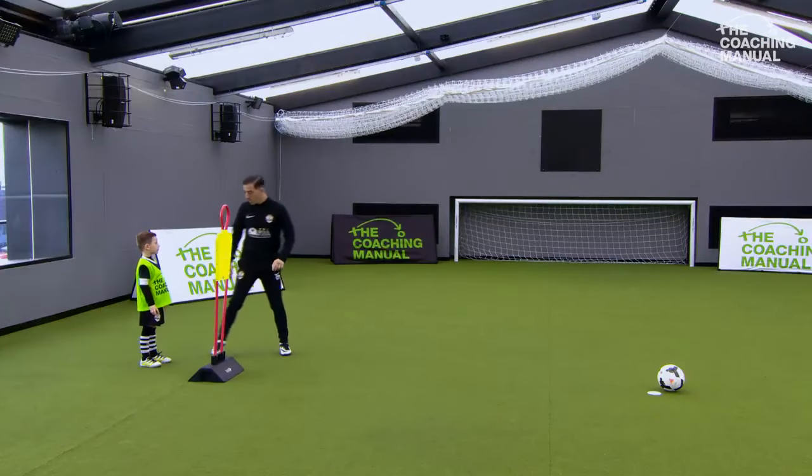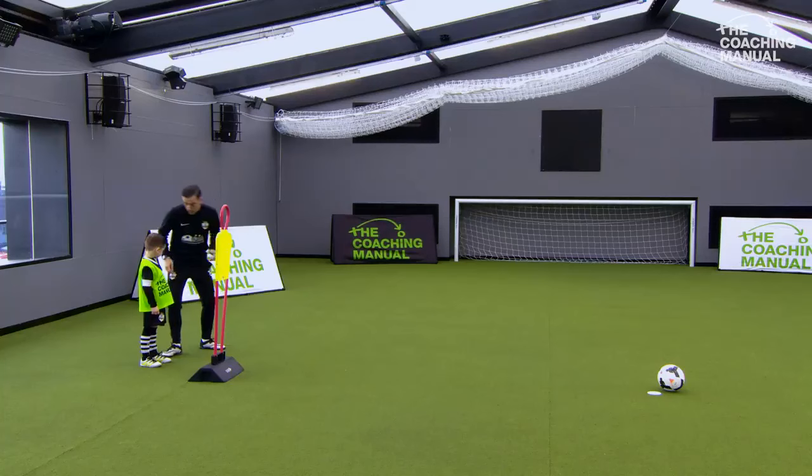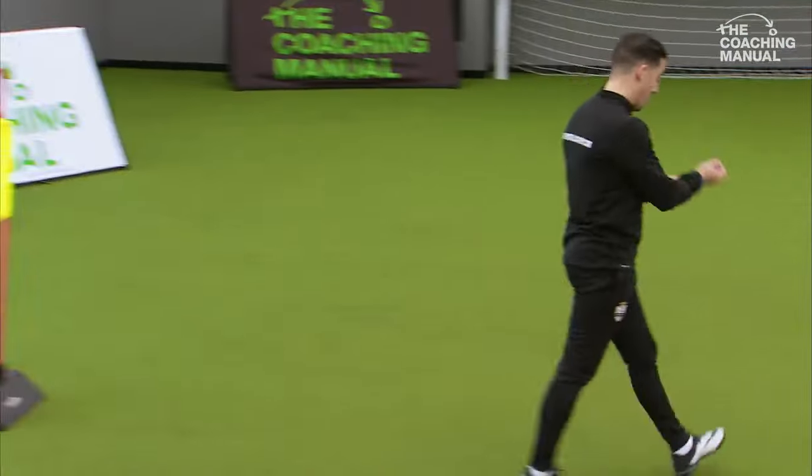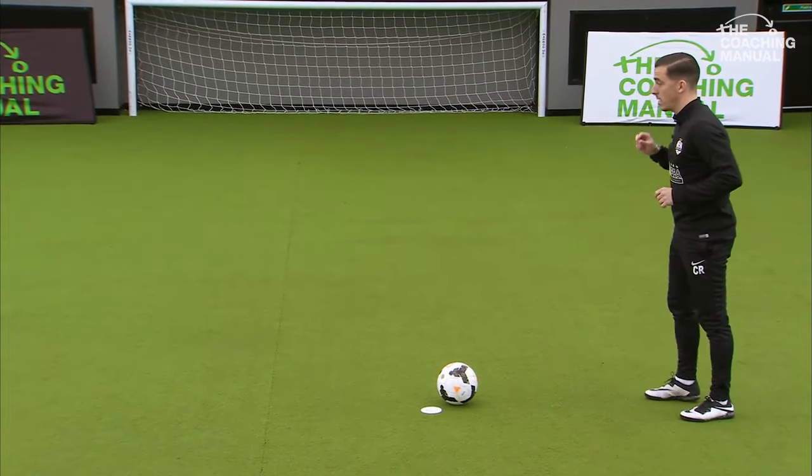So your first one, I'm going to play a pass in to you. I want you to receive it on your back foot, come across here and then play the pass back to me, and that's one. We're going to do five on your right foot. Ok, you ready?